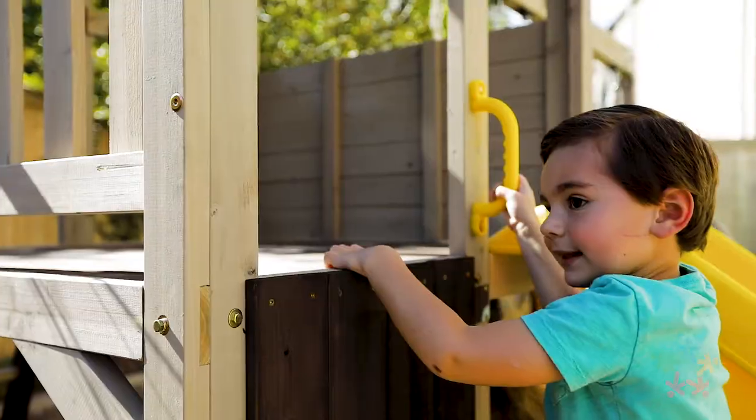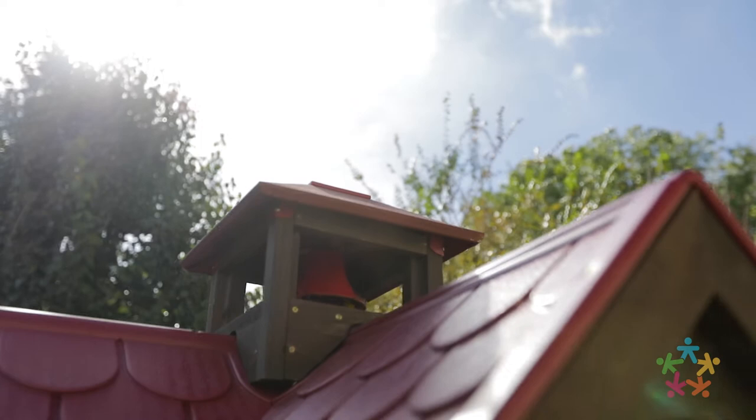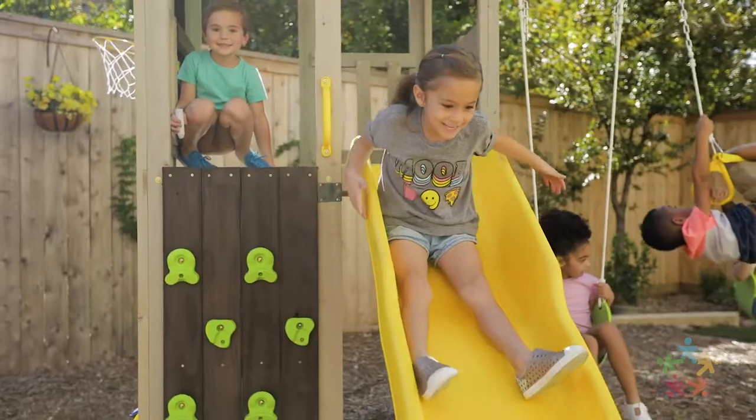The rock wall lets kids climb to the clubhouse where they can scan the horizon with a telescope and then ring the bell to welcome new friends. A quick trip down the high rail wave slide keeps the action going.